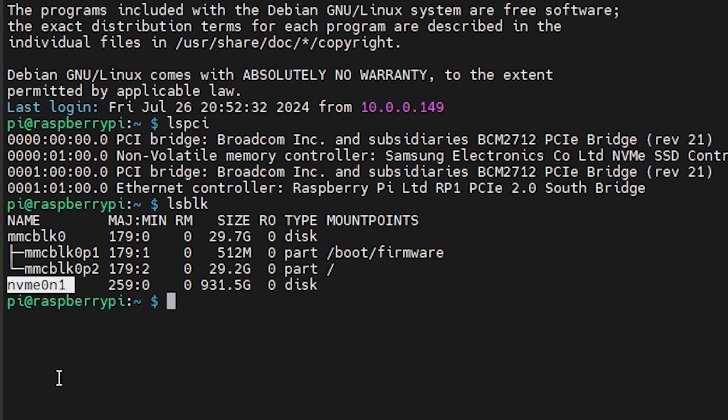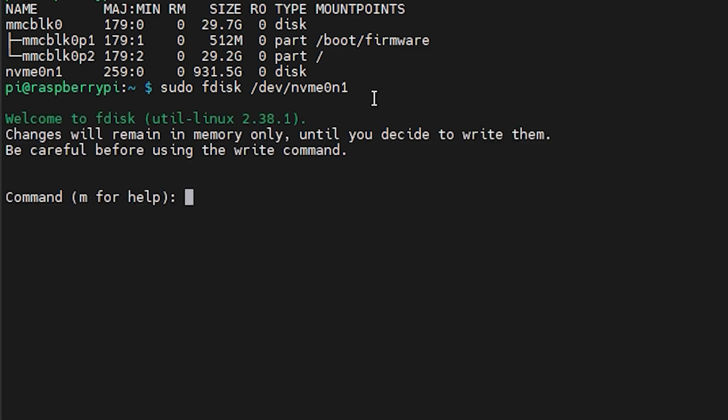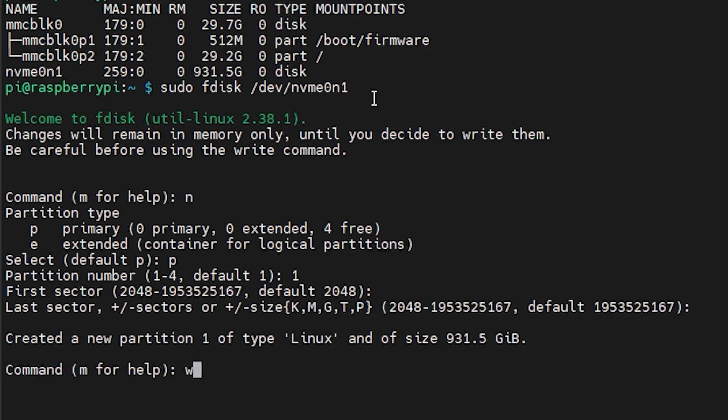You can also verify the drive is detected by typing lsblk to see your partitions. At this point your storage isn't partitioned yet, so type sudo fdisk followed by your drive designation. You can use the shortcuts: n to create a new partition, p to select a primary partition, and w to write and save the changes. You'll also be asked if you want multiple partitions — just bear in mind you'll have to specify how big each partition is.